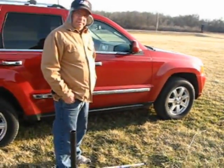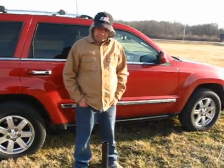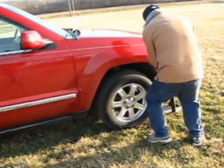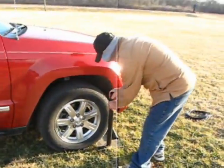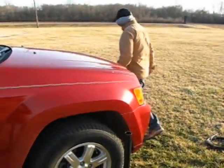All right, we've been here about five minutes. Ed's going to show you how we deploy our portable antenna. This is KC0LKG, by the way, and K0MHP at the camera.